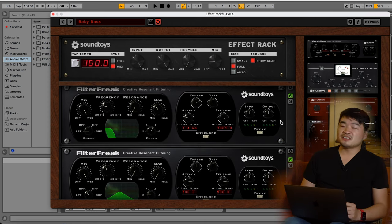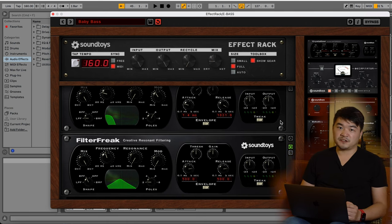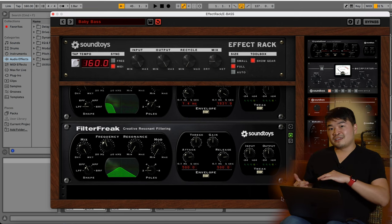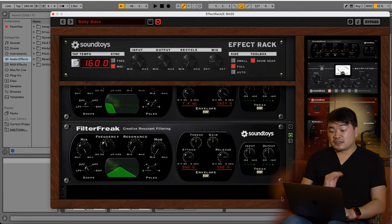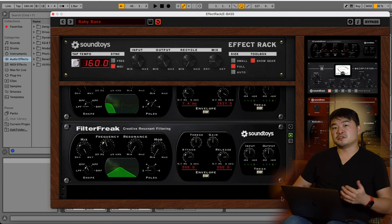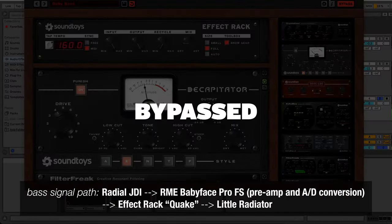Next up, I'm using two instances of Filter Freak back-to-back, with the first one set to a low pass filter and the second one set to a bandpass filter. The second Filter Freak on a bandpass filter is focusing the energy mostly in the low mid-range while cutting out the ultra-low frequency in the bass. As we're dialing in the effect in parallel, it doesn't matter that we don't have a lot of low end — I want mostly the mid-range to come through, and this helps not muddy up the signal.